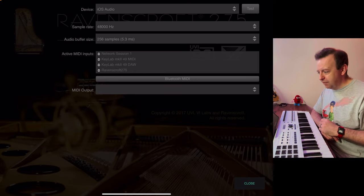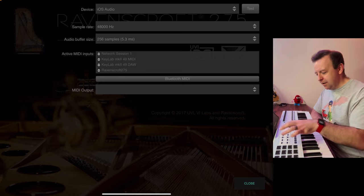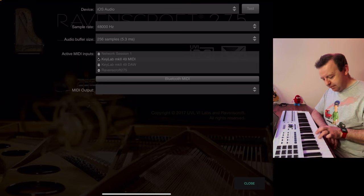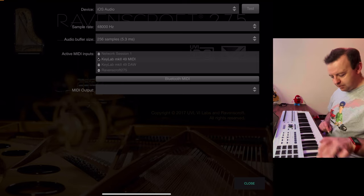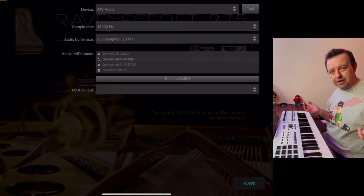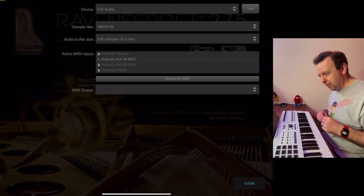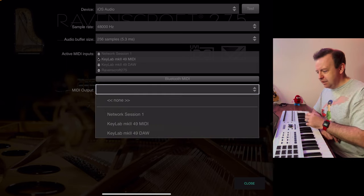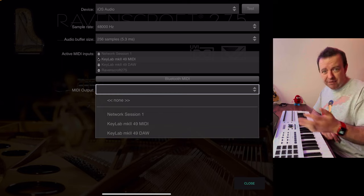You can see the sample rate and the audio buffer size. It's already recognised that I've got a KeyLab Mark II 49, and we need to turn on MIDI. We can test this — and that works. And I'm using the sustain pedal, and that works as well. You've also got Bluetooth MIDI, and MIDI output so you can actually send it out to a different place.